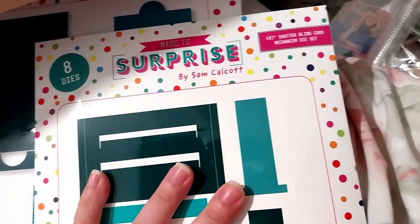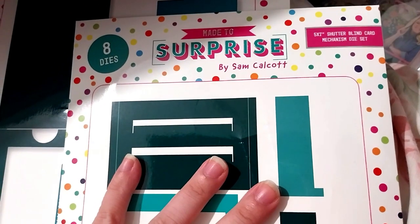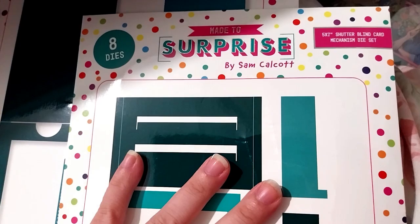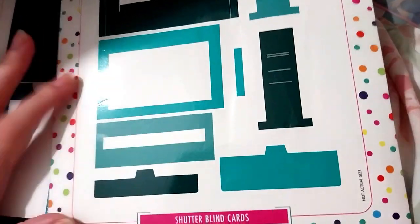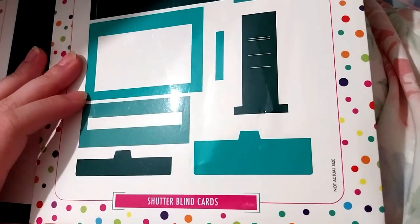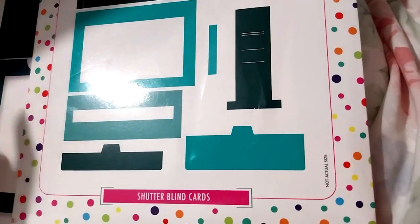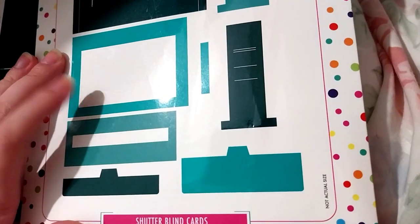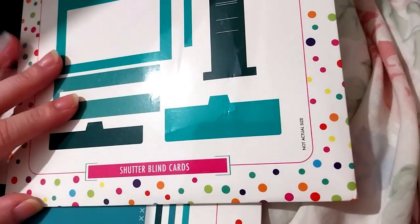This is the 5x7 shutter blind card mechanism die set — 8 dies, 5x7. There is a 6x6 one but I decided to get this one first. I'll get the 6x6 another time. For some reason it was more expensive — only a pound more, but anyway.